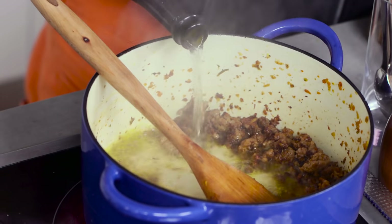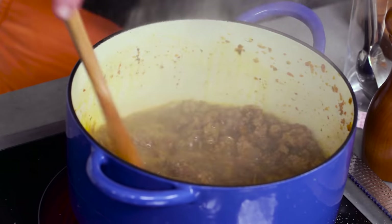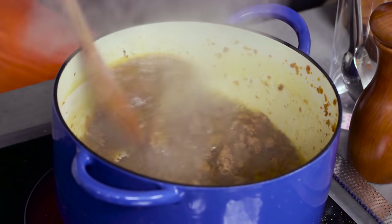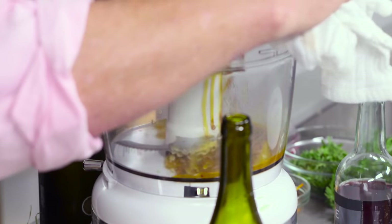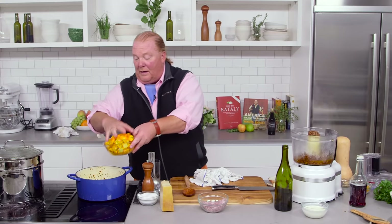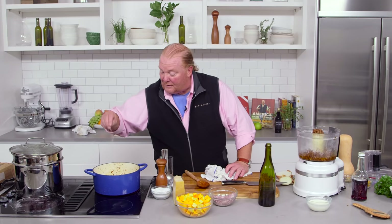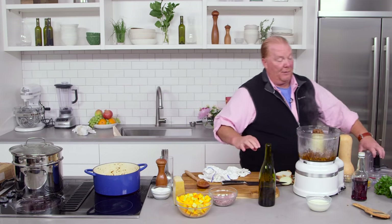Now I'm going to take about a cup of any white wine — the one I'm using is just the Prosecco I drank for breakfast this morning — and add it in. Then I'm going to put the squash in my food processor and zap it, which will give me a smoother texture. While I'm doing that, I'm going to take a few of these cubes and put them in with extra virgin olive oil, season them, then get back to my food processor.